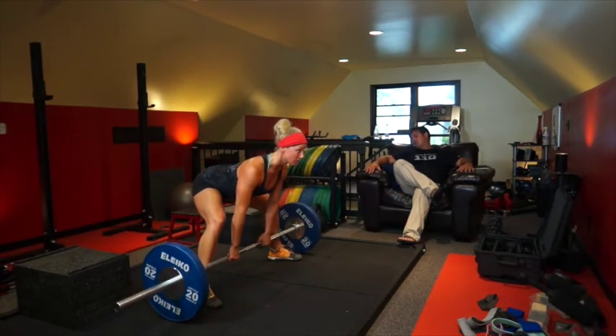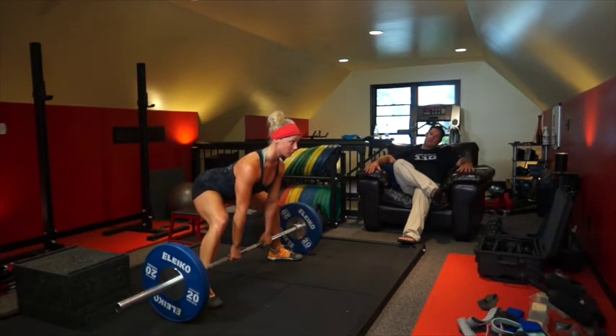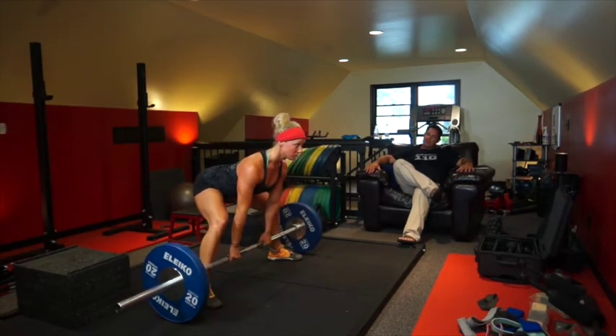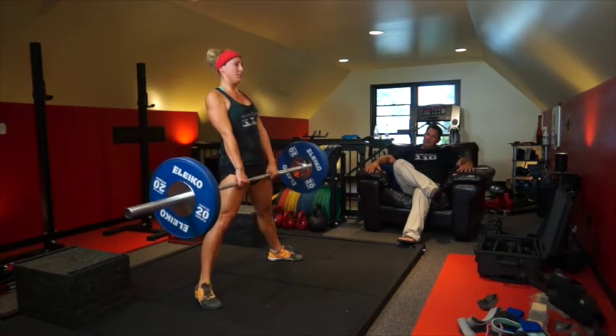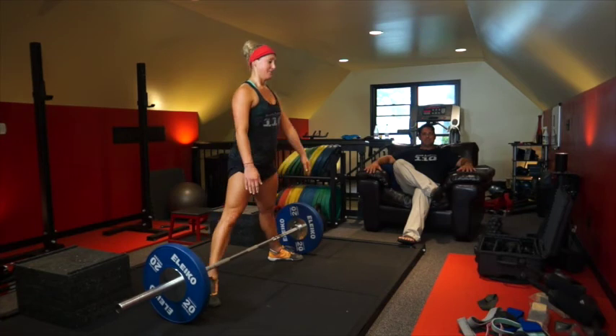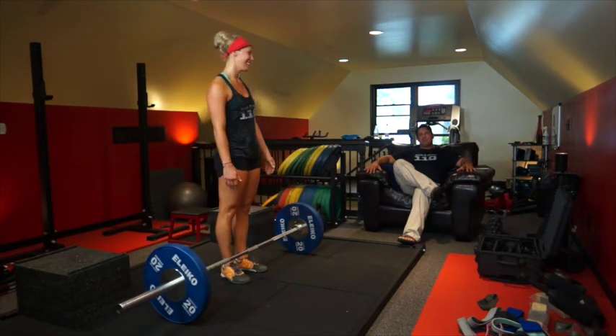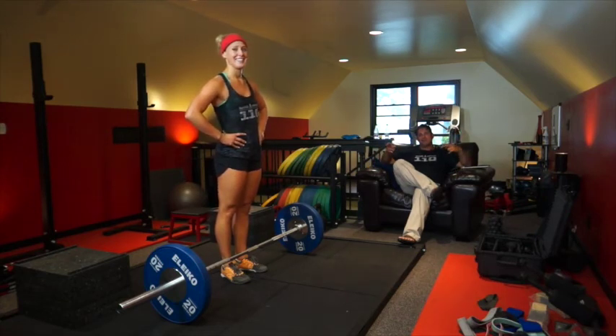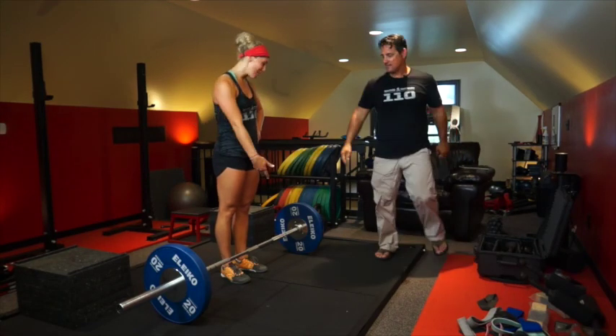And down — ran into your knees on the way down. And down — push your hips back. There you go. Maybe a little bit more bend in the knee for her, that might be a little bit better. See, I feel like those are better.